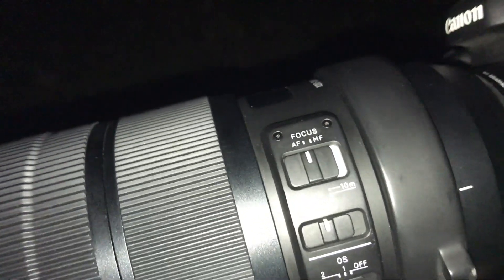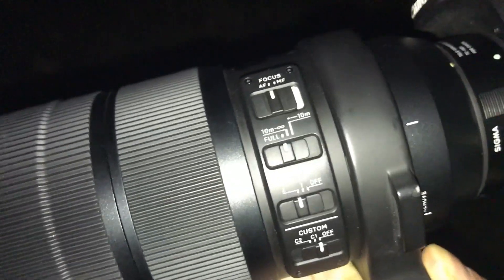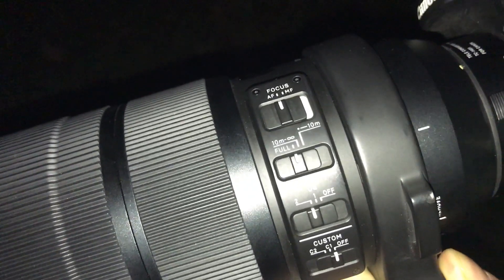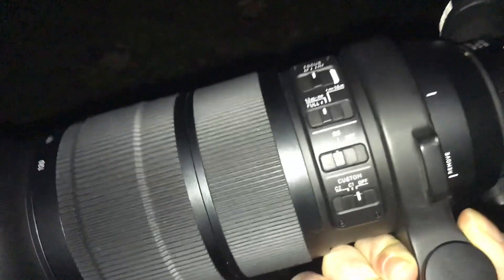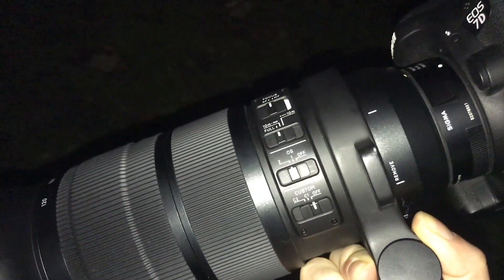Up here you've got the AF, water focus, manual focus, you've got the distance there, then you've got OS, and then the bottom's the custom — so if you've got the dock, you can use the dock to basically speed the AF up if you want, and calibrate the lens as well.